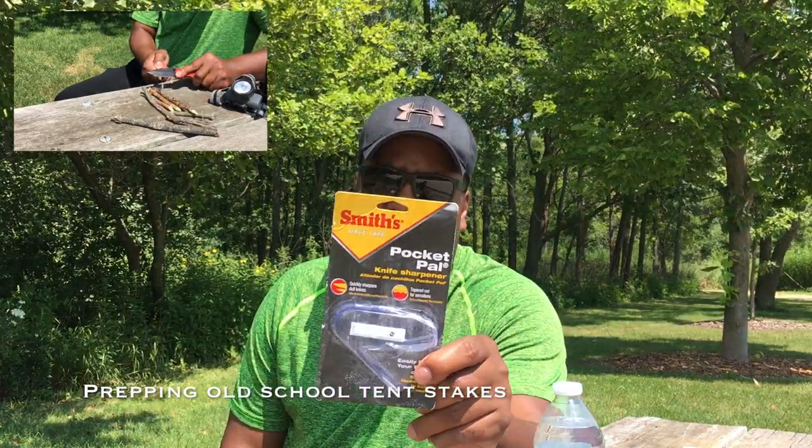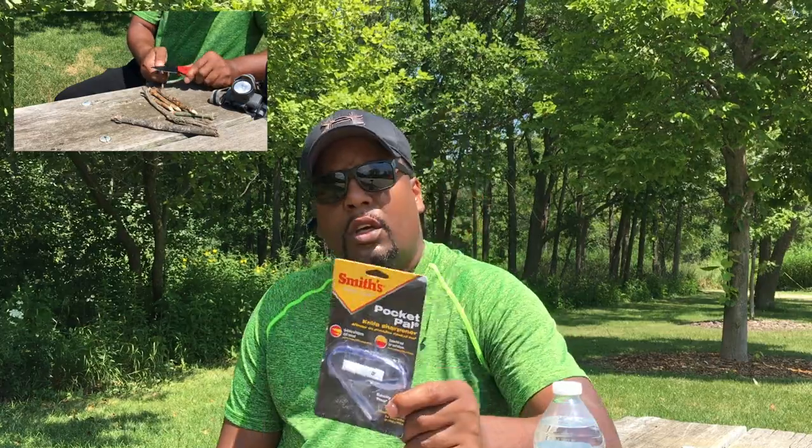Welcome back to the channel. Mr. Better here. The reason why I'm here is for this guy here — it's the Smith's Pocket Pal knife sharpener. This is a really essential tool to keep everywhere you go if you carry a knife. I'll be pitching a tent here in a few minutes, and I felt like this was a really cool opportunity to do a gear review. This knife sharpener is really awesome.